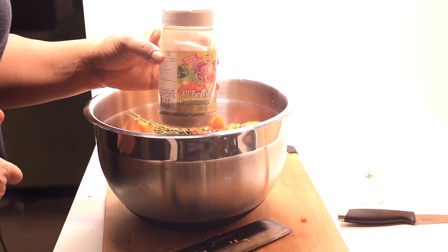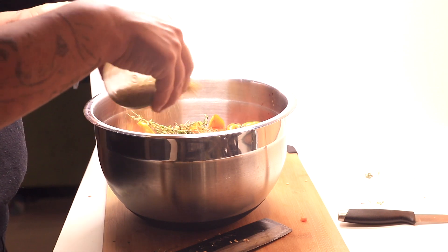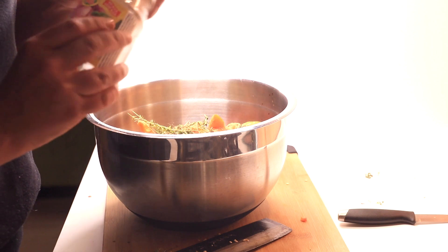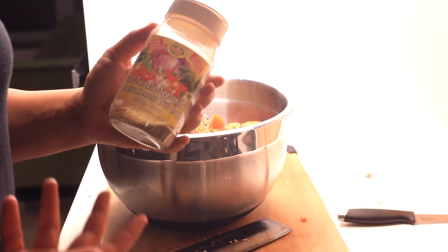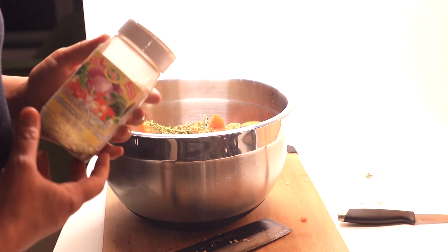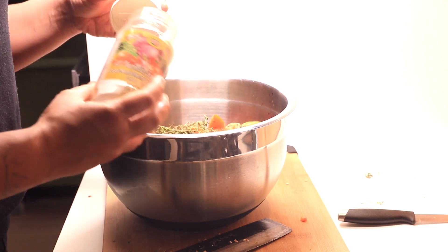Next up, I have some all-purpose seasoning. I really like to use seasoning that doesn't have any salt in it because you can always add too much seasoning and it's okay, but if you add too much salt, you can totally spoil the whole dish. So I use seasoning that has no salt. This is a brand called Irie and it's mostly thyme, just to give a little bit more flavor to the chicken as an undertone to bring the flavor out.